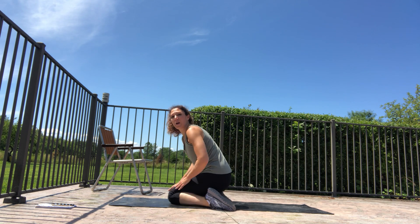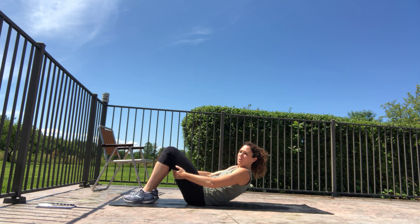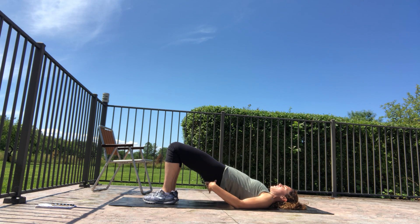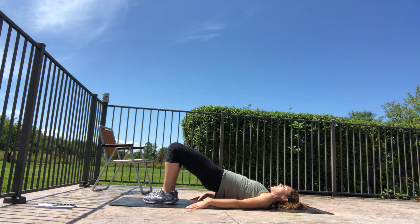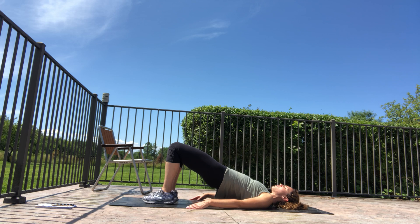Flip over and go back to your glute bridge. Lay back, walk your heels closer to your hands, and get grounded into your feet. Lift up, find that engagement, squeeze the glutes together, and lower down with control. Keep some space between the knees — not buckling in, not bowing out. Exhale to lift, inhale to lower. Take six to eight reps, then on the last one hold it up for a count of three.